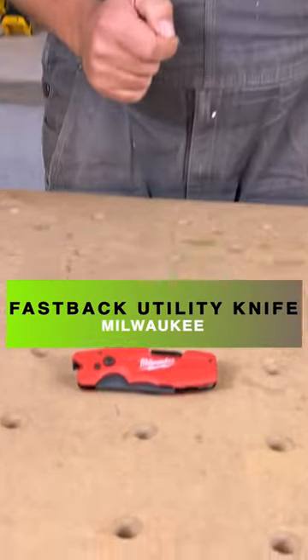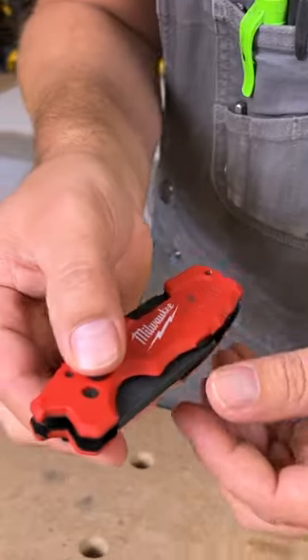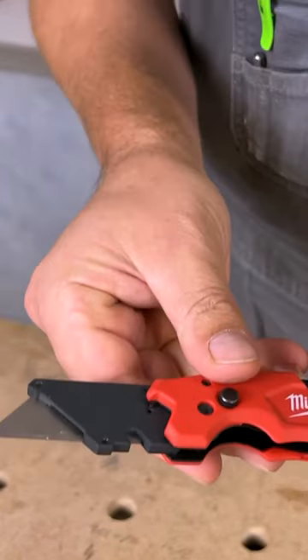Today, let's take a look at a Fastback Knife by Milwaukee. It's a locking blade, so you just open this up and there's your blade.